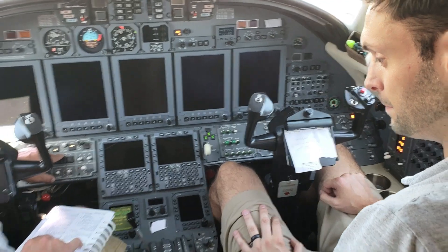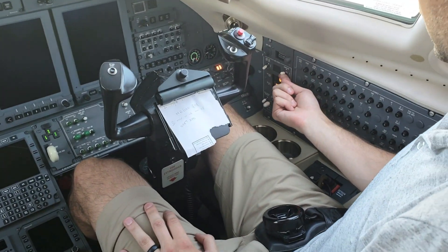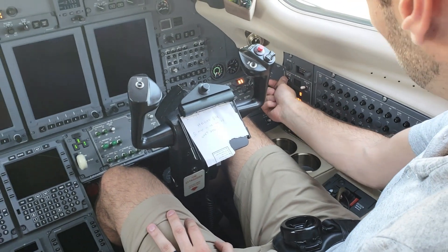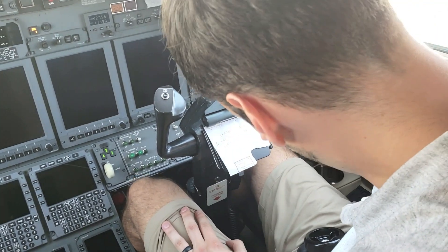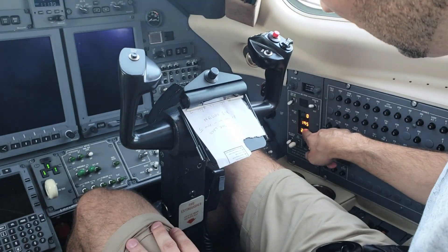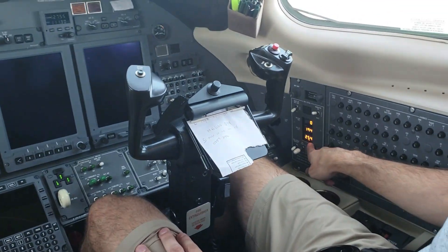APU generator switches to on — generator switches to on, that one's on. APU bleed air switch off — bleed air is off. APU DC volts check — at least 22. We're at 19.5. That is the temperature just below it. DC volts — there you go, good.